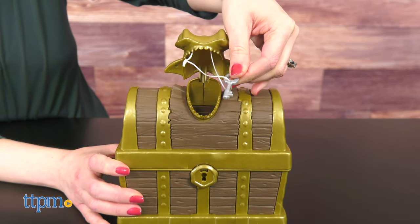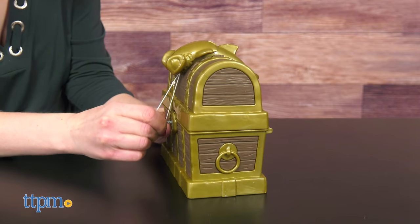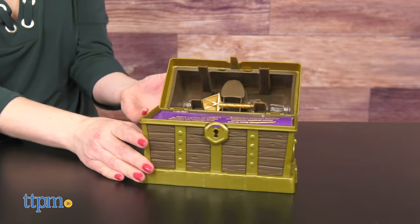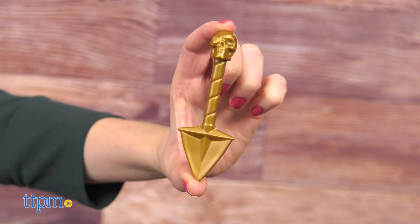Open up the shark's mouth on top of the chest to reveal a key. You'll use the key to unlock the chest so you can start digging for buried treasure, or at least special tools that will make playing with the kinetic sand much more fun.